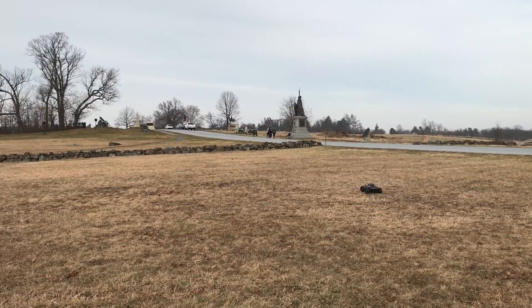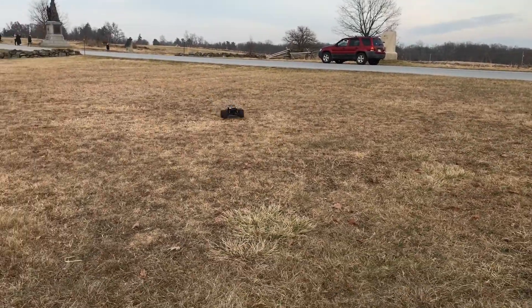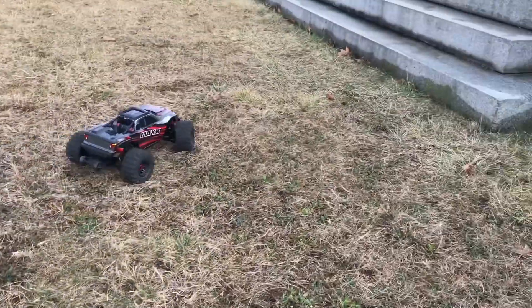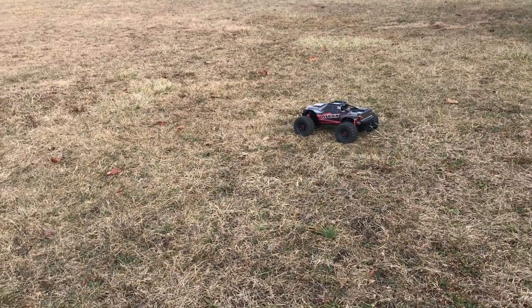I have not done any modifications, nothing with the shocks or anything. I have been driving it for a while. Alma's filming on my phone.